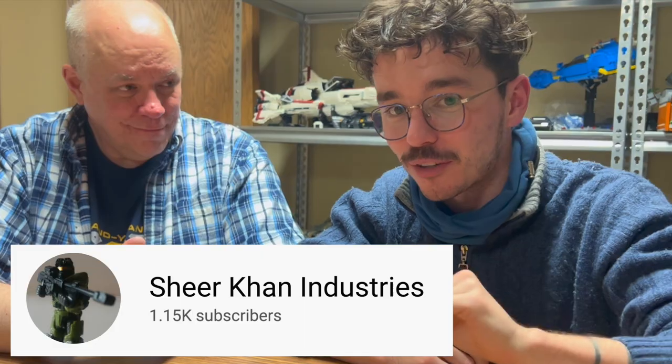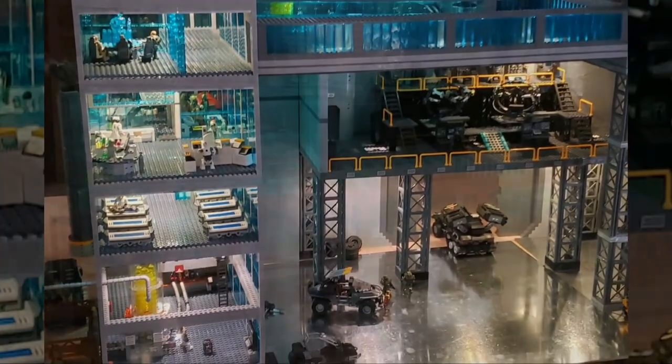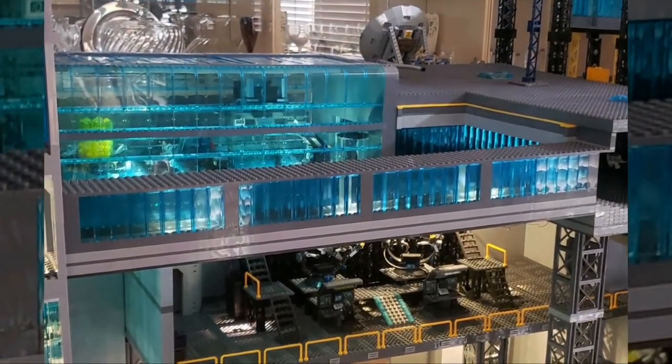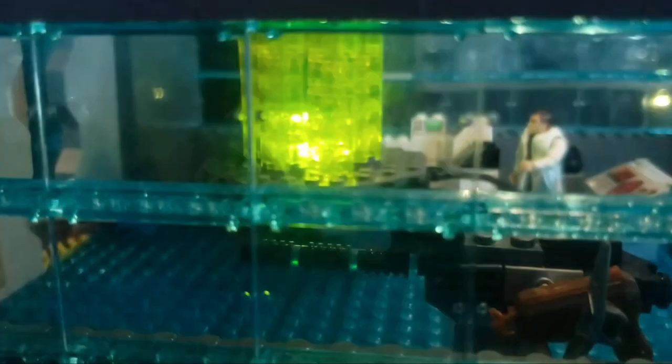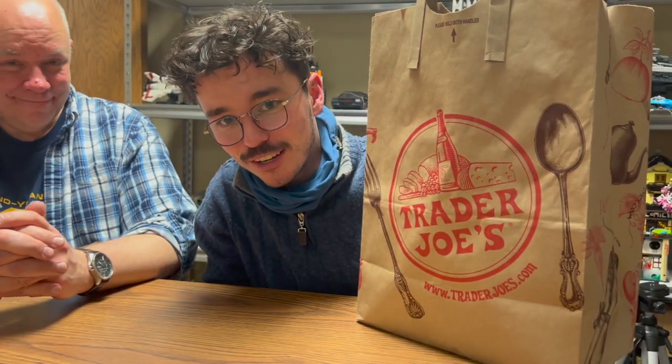The Frost Raven, Forgehog, and Ghost have all been made for Shere Khan — Shere Khan Industries. Subscribe to him on YouTube. He has the Zulu project, where he's creating the most monstrous-sized Halo Wars 2 diorama you've ever seen. He ordered the Frost Raven, Forgehog, and Ghost, but I wanted to get in on the action as well. So I brought a bag with me today of Banished vehicles from Trader Joe's — they just signed a new Halo license.